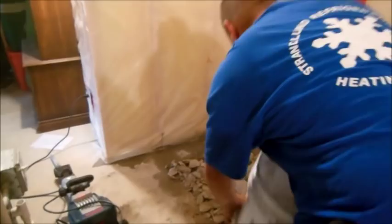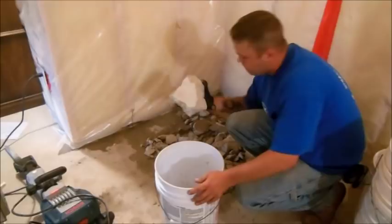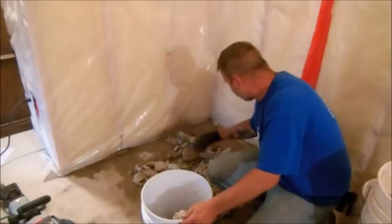We are now down inside the house where we've cut out a hole approximately two feet by two feet. This is where the contractor will run the directional boring machine into this spot so we can bring the header pipes from the loop field into the home to eventually connect to the geothermal loop field.